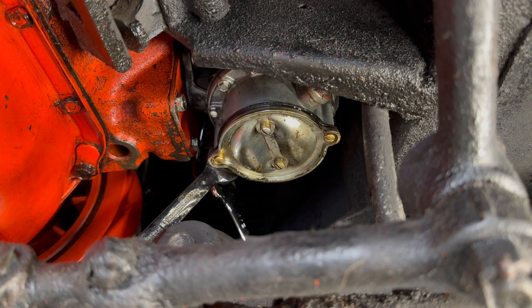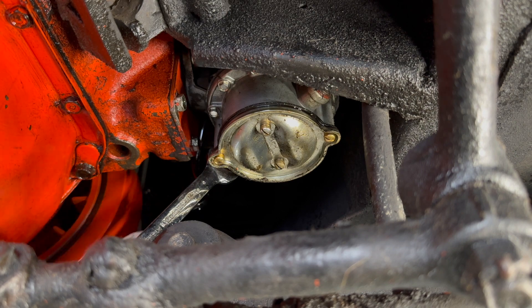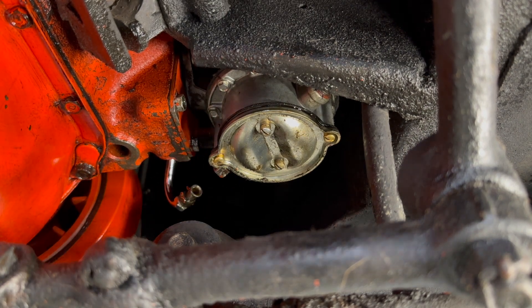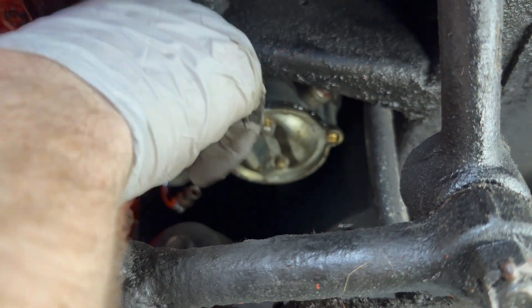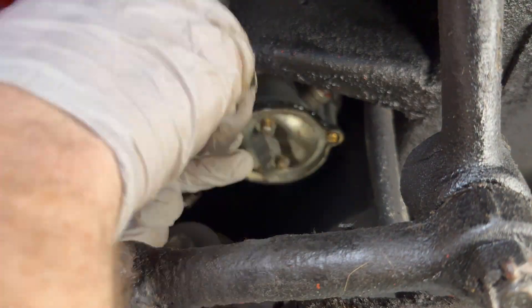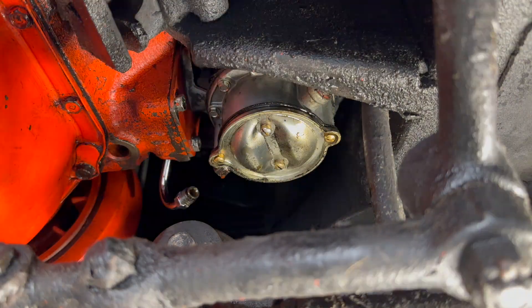Removing the original fuel pump is pretty straightforward but messy. Be prepared for some gas and oil getting on you. Remove the fuel inlet and outlet hoses and the two bolts connecting the unit to the engine block. Remove the push rod from the engine as well. You will also need to install a block off plate to seal the engine back up.